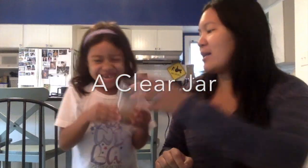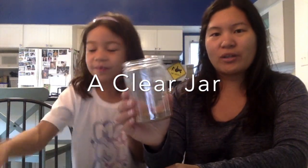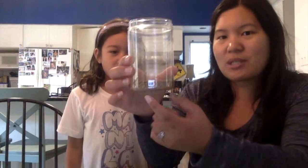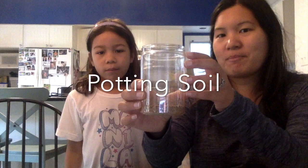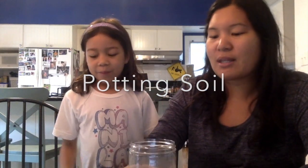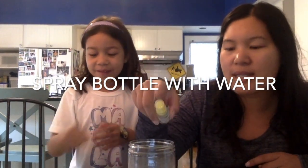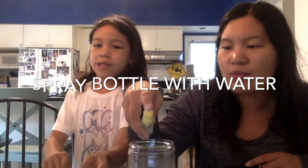So we had a jar and some mist. You can use a mason jar or a plastic jar like this. The first thing she did was put some potting soil on the bottom. After that, she added some mist — we have a little spray bottle of water to keep the soil from moving around too much. She sprayed the soil.